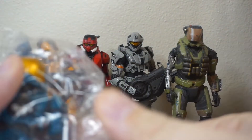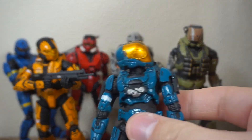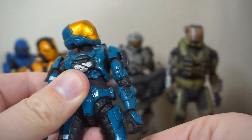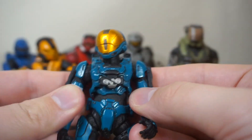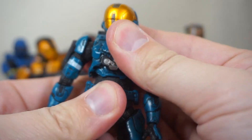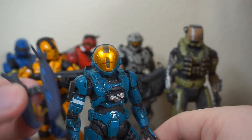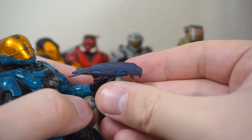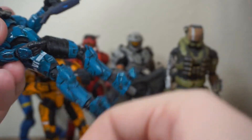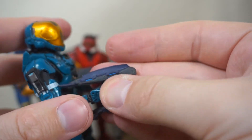Next up we have another blue one, although this one is a slightly different color of blue. This is the EVA. It's a really cool color of blue — I didn't realize it was a different shade from the multiplayer blue on the Rogue armor. It's almost a little more teal, a little more turquoise blue. He looks awesome. I just feel nervous putting the weapons in their hands, apart from the shotgun and a few others where it looks really easy. You can see the way the hands are shaped — I'm a little bit cautious. This figure looks absolutely amazing.